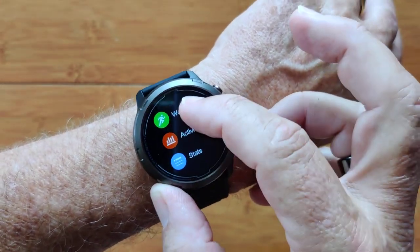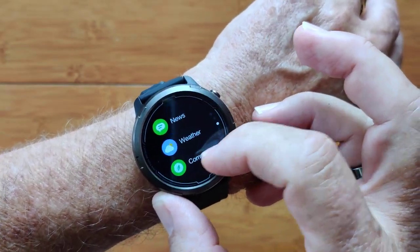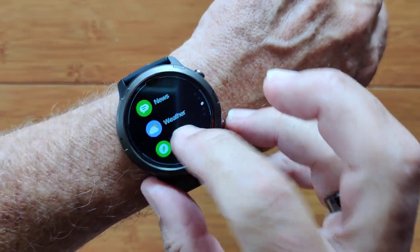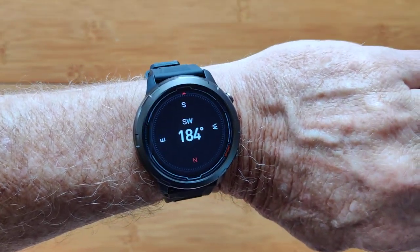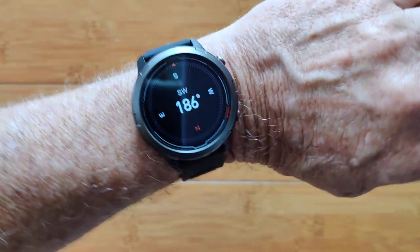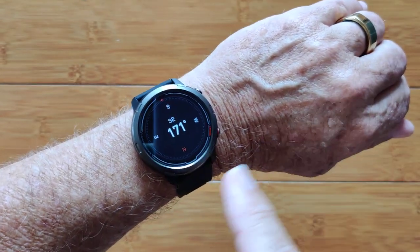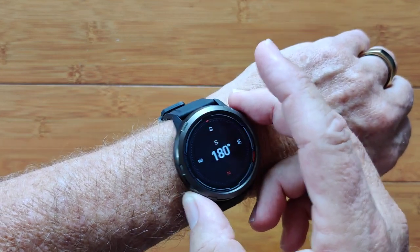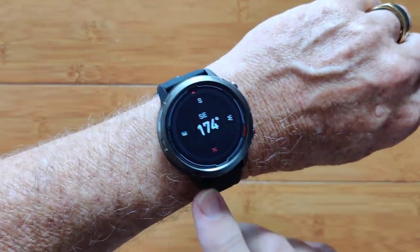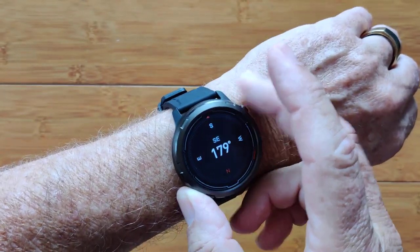When you get down deeper into the menus you get a repeat of everything we've seen, including now a compass on this one. This is not in the original Stratos 2 — this is only in the new Stratos 2 Lite. The screen has changed as well. Those are the only two differences, of course along with price — it's considerably less, a little over half the price, and there's no AMOLED screen.